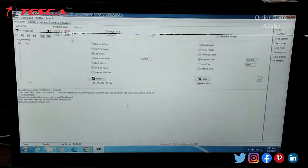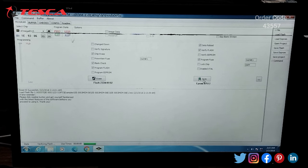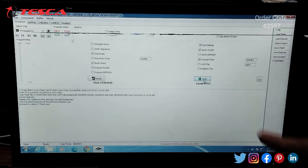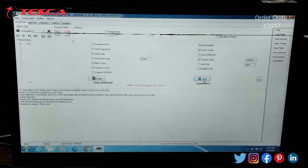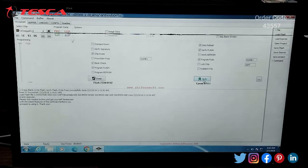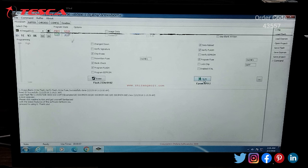After doing this we have to click on auto to burn. Here you will see the burning is done. After successfully burning you will notice a message on your screen: erase, blank, write flash, verify flash, write fuse — all these are verified and successfully done. That is how you do the programming of your ATmega8515.